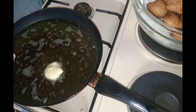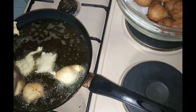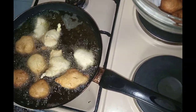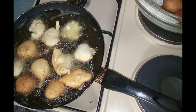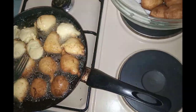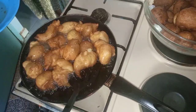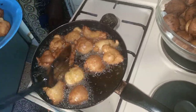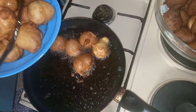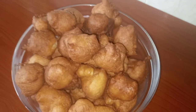And place them aside in a bowl. Then we will start the next batch. Scoop and drop in the oil. When one side is brown, we will turn. When it is done we will remove and place them aside.